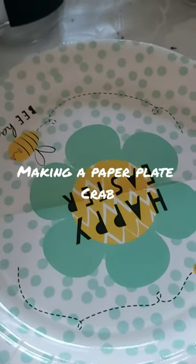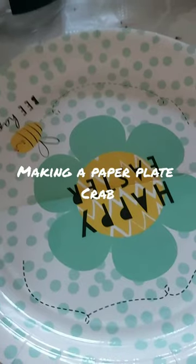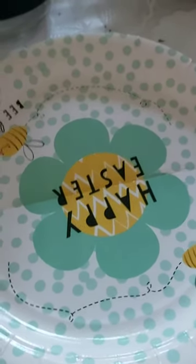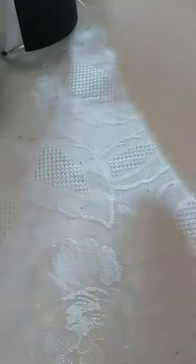One thing that you might definitely see on a beach in this country is a crab. When I was a little girl, we used to go and dig them up and fill our buckets with them. We always put them back at the end, but yeah, it was great fun collecting crabs. And we're going to make a crab — we're going to make it with a paper plate.